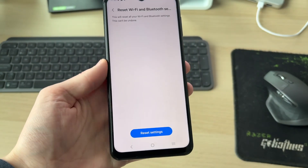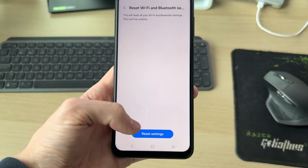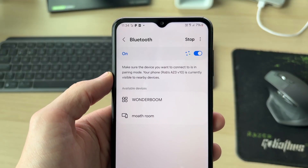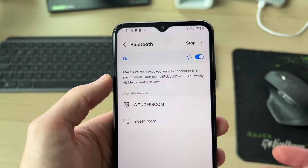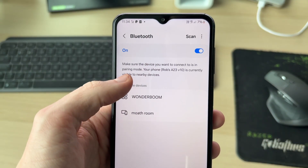What you can try is resetting your Wi-Fi and Bluetooth settings. This will restore them to factory default, but it's worth trying to fix the problem — it does mean you'll need to reconnect to networks. Once done, you'll get a success message. Return to your Bluetooth settings, make sure it's scanning, put your device in pairing mode, and hopefully it will now appear and you can connect.